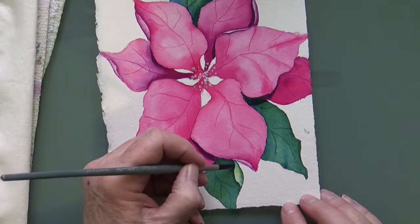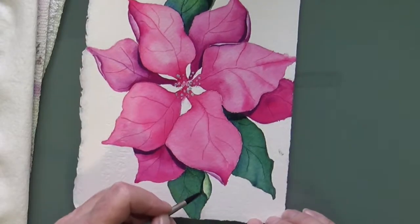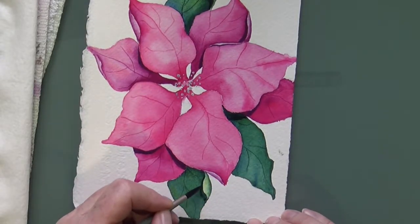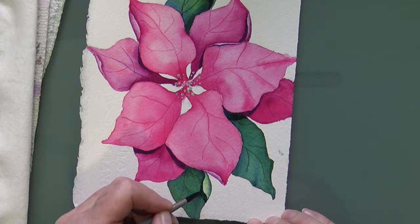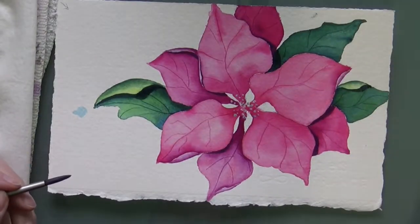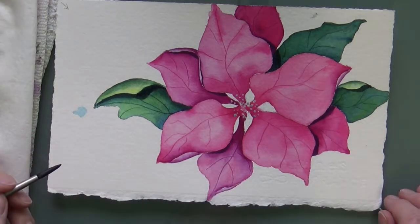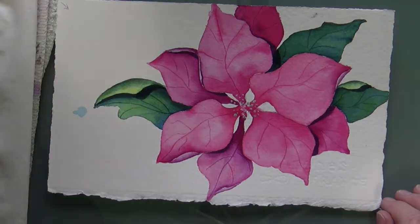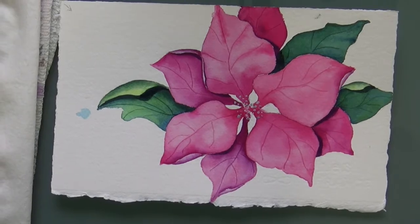Can you see that? This petal would also start casting a shadow — more around like that. I think that's what I can come up with as far as cast shadows on the petals. All right — cast shadows are on.